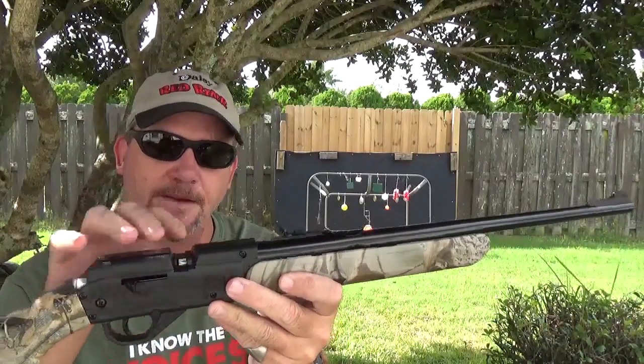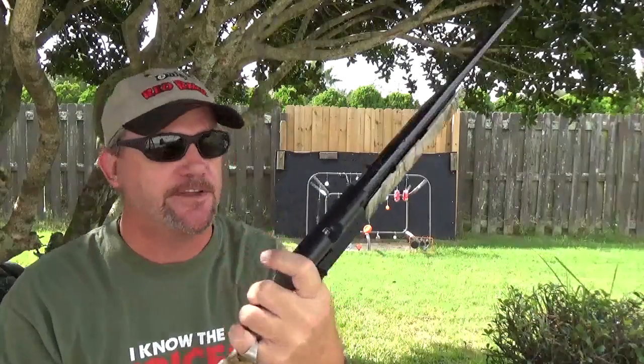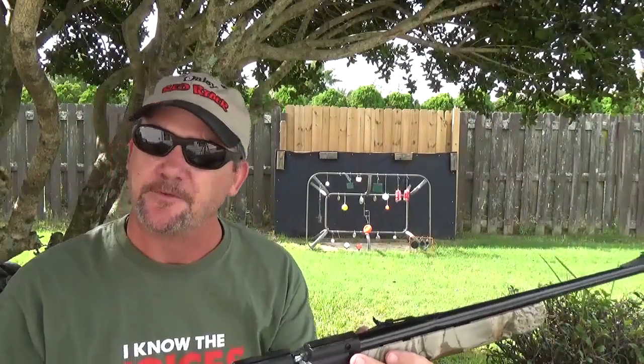Bolt back for a pellet load, and it does have the BB chamber on the other side. Don't forget you've got to make a decision — if you load this thing with BBs and try to put a pellet in it, you're going to have to pull a BB out of the way every time. So for the shots we're going to be taking, we'll use nothing but pellets.